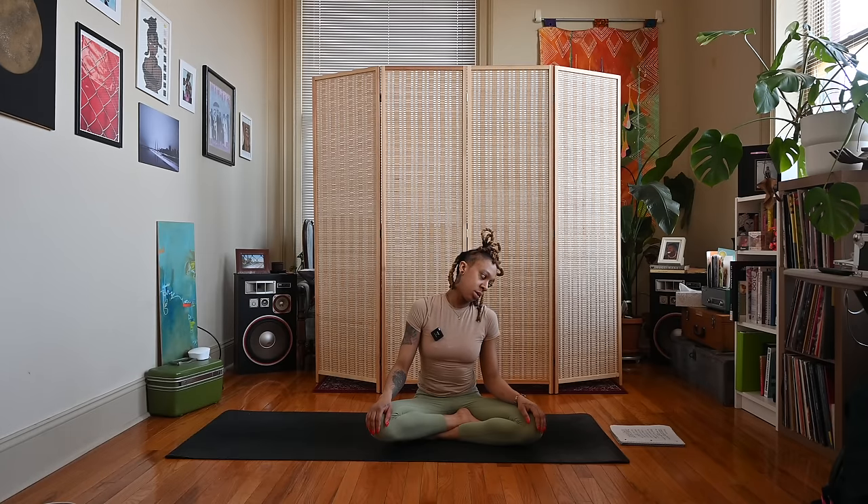Come back to a neutral position. Take the right ear, let it fall to the right shoulder, and then to the left. Inhale right, exhale left. Inhale right, exhale left. One more time, inhale right, exhale left.